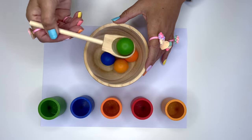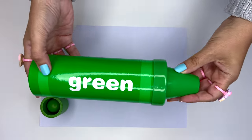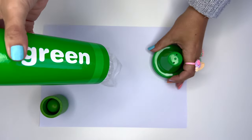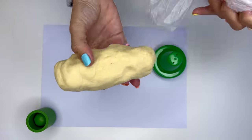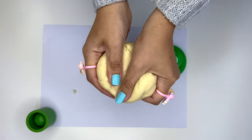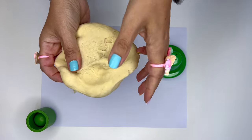Let's start with green. What surprises can green hold? Dough! Yes, but why is it colorless? Shouldn't it be green? What can we do? Oh, I think I know.